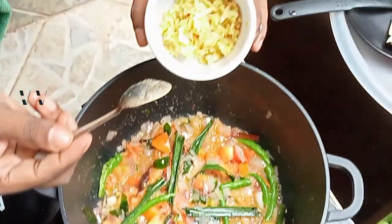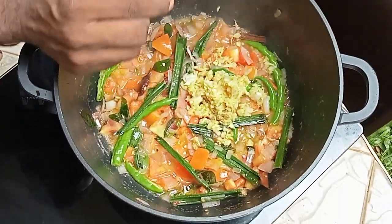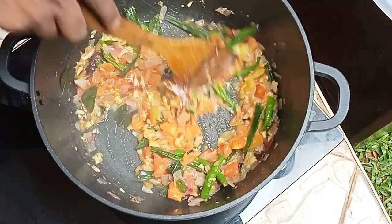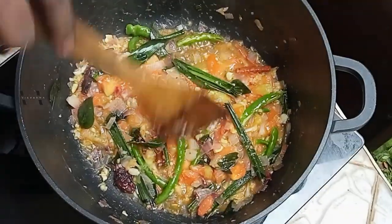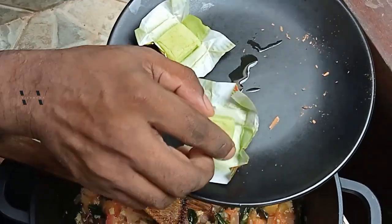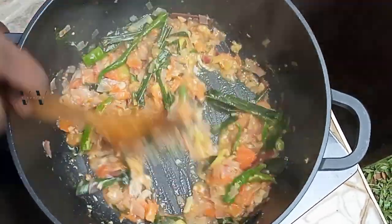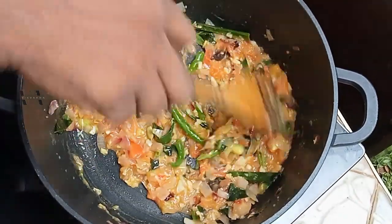Now add 1 tablespoon of ginger garlic paste together and mix it. At this stage we can also add the chicken stock cubes — I'm adding 2. Once the stock starts to melt, we can add the marinated chicken.